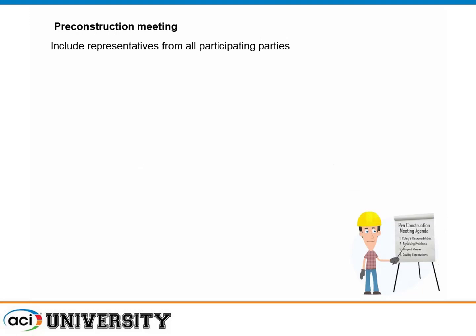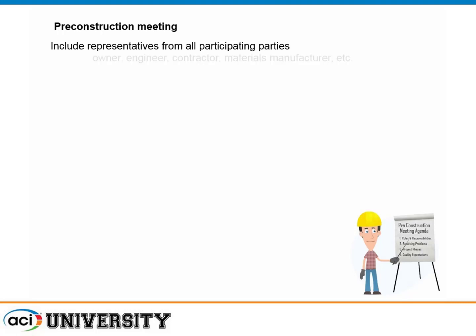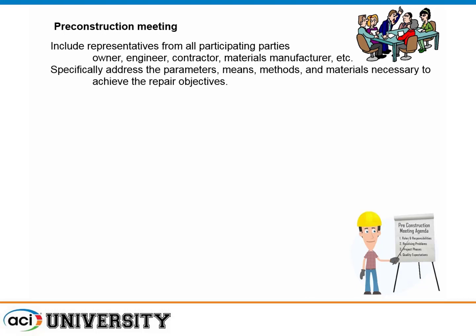Hold a pre-construction meeting. Plan things out, get everybody on the same page, and figure out who's doing what, when, where, and how, so you don't have people walking all over each other. Participants should include the owner, engineer, contractor, and materials manufacturer. Address everything you can think of and ask what hasn't been covered. Find out who's going to do what. I've seen a five-minute meeting where the project manager asks: What are you doing? When are you going to do it? If something goes wrong, who are you going to talk to? That thought process is very helpful.